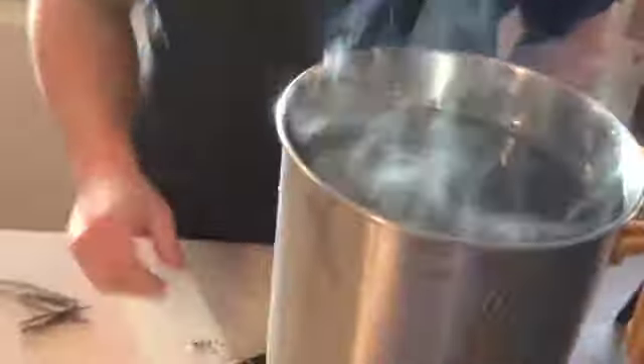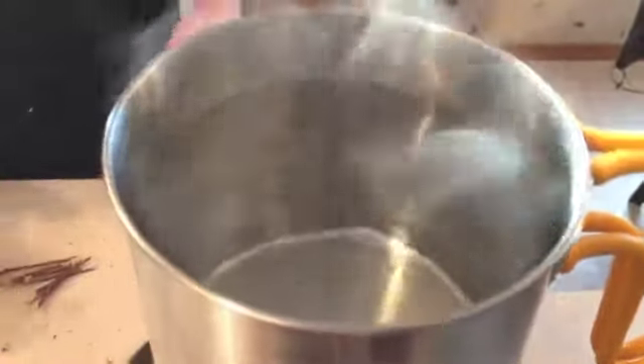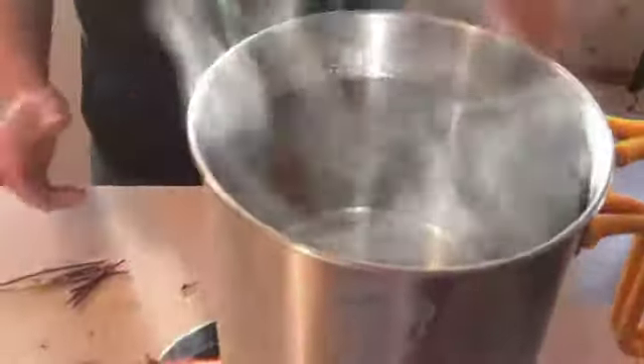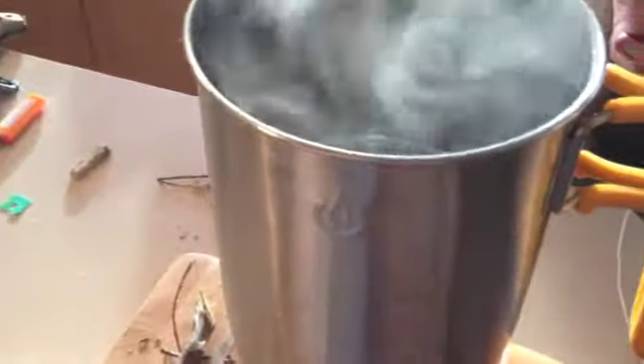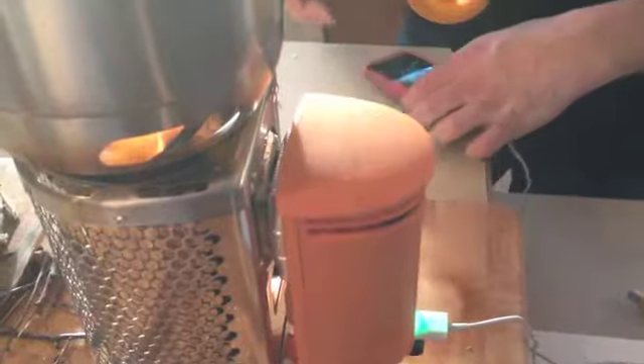It self-cleans itself — it cleans as it burns because it burns everything so efficiently. Just in the few minutes that we've been doing this, we're at 61%. So we've gained 6% just in the few minutes of doing this.